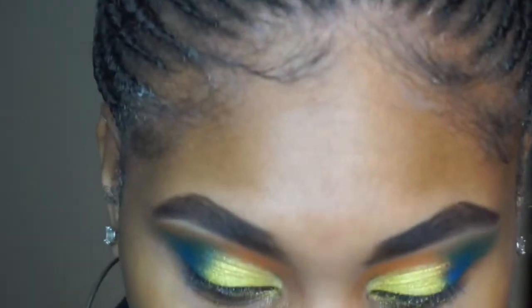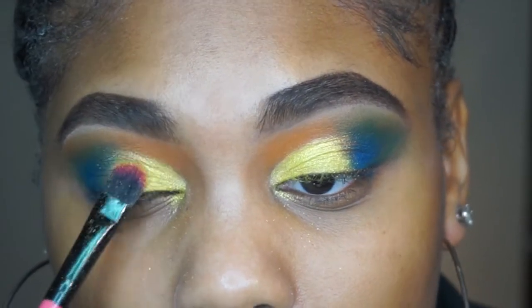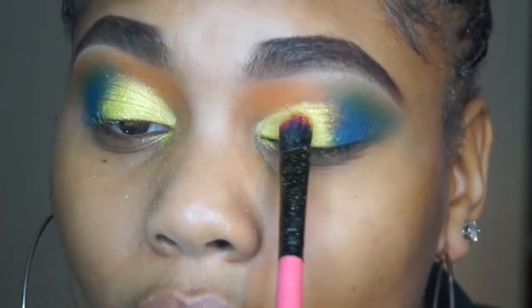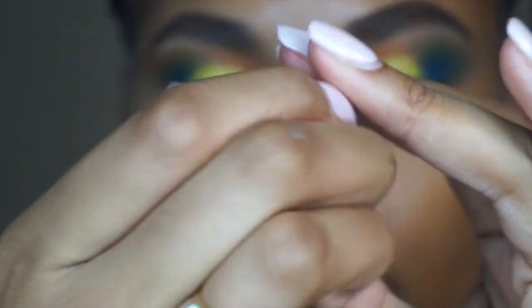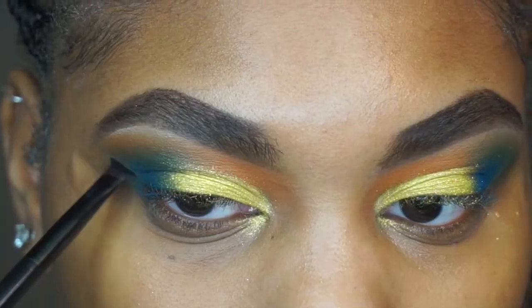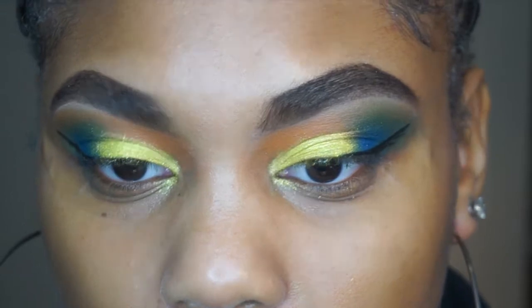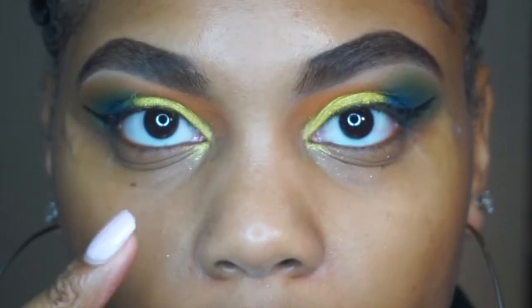It must be the colors I used because this was not this pigmented before — oh my gosh. I'm using this Amuse Cosmetics eyeliner — I got it off shopmissa.com — and it's in black. I'm just going to take this off and I don't go all the way in because I don't really like how it looks.